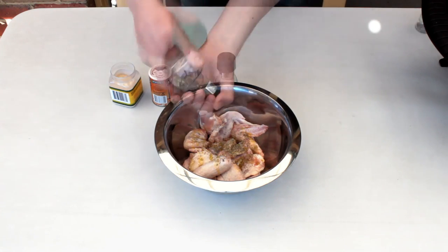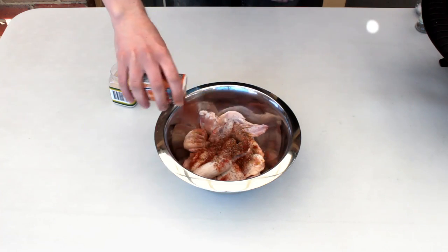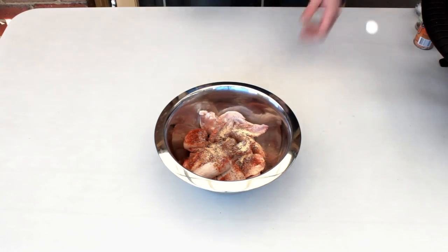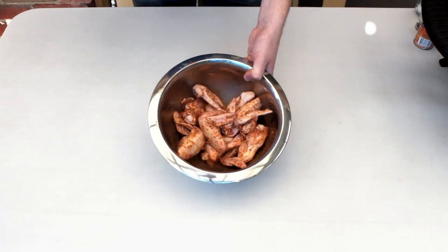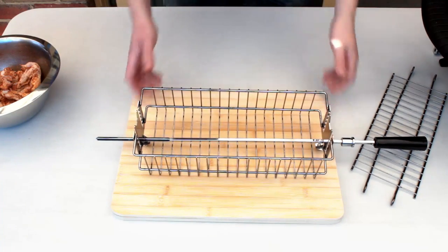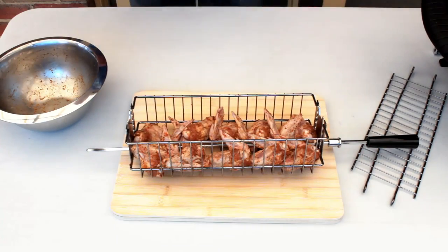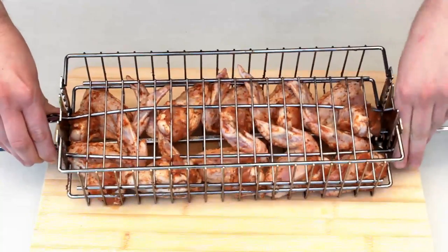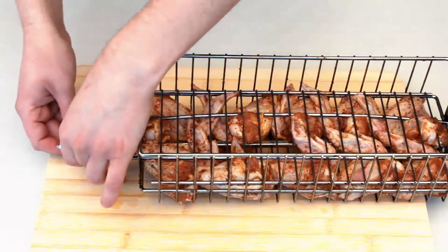Here we've got some chicken wings with a bit of olive oil, mixed herbs, salt and pepper, some paprika and garlic powder. Very simple rub — mix it all together. I've got a basket clamped onto the rotisserie shaft, so it's simply a case of putting your chicken wings in, then clamping them down tight. Then add the rest of the fittings.